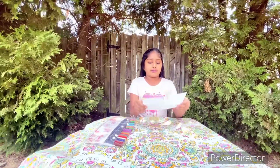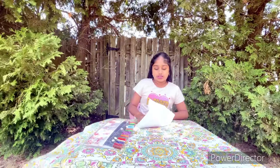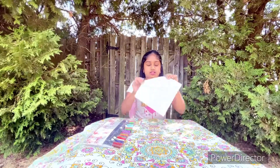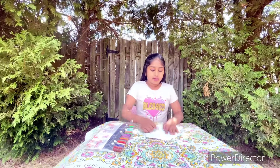Then you're going to open your origami paper flat on the ground and you're going to fold it in the middle, just like this. Then you're going to do the same steps as the last one — I'm just going to show you.